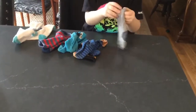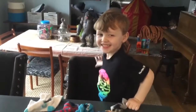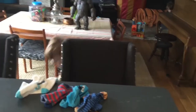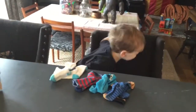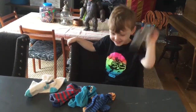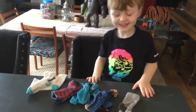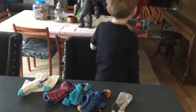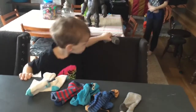Does that one not have a match? No, it doesn't. Is it on the floor? It is. Can you go get it for Mommy, please? Oh, it's stinky. That one was a stinky sock? Yeah. We don't have matches! Can you go get that stinky sock? Sully, can you come over here and help us? This is a great way for you to have your two kids work together.